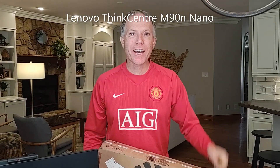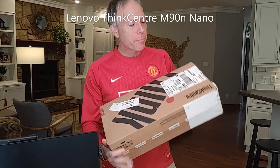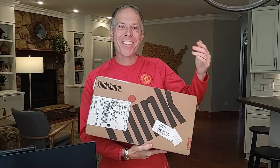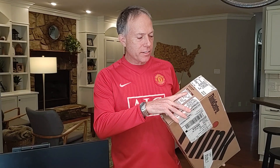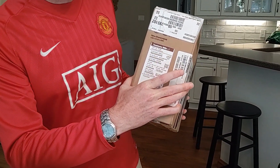Hey everybody, Thomas Vanderking, Global Account Manager from Lenovo. Back again with another unboxing video. This time it's the Lenovo Nano. So if you guys are following along, I did a shell unboxing of this thing a while ago — I got the real one now. So this is the ThinkCenter M90N-1 Nano.